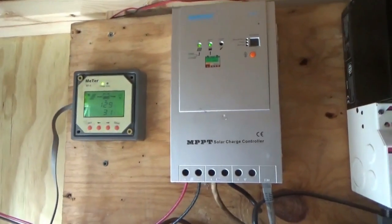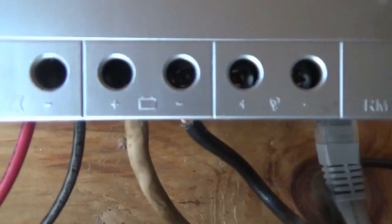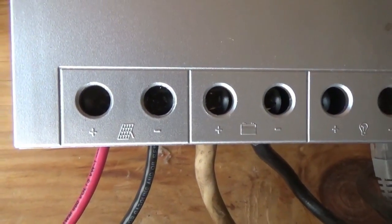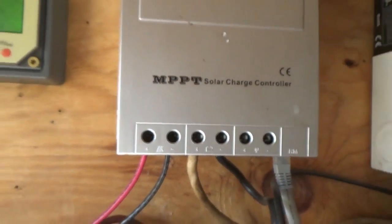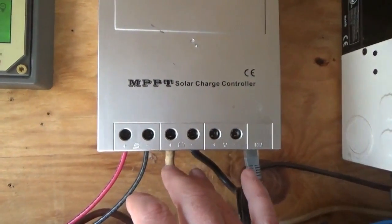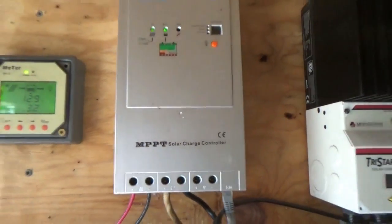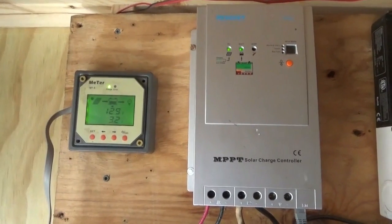So there you go — it's that easy to hook up a solar charge controller, especially with those little symbols on there. Just be sure to connect the battery first, always, before you connect the solar panels. And the opposite is true when disconnecting — always disconnect the solar panel wires first and then the battery. That way you can never damage your solar charge controller. Troy from the do-it-yourself world and the off-grid project — talk to you later.